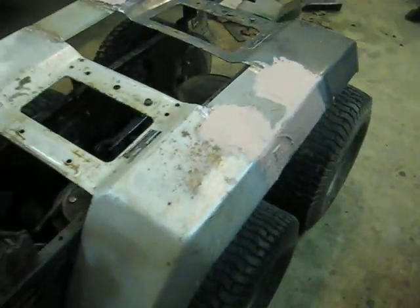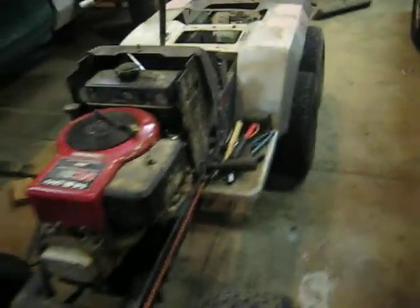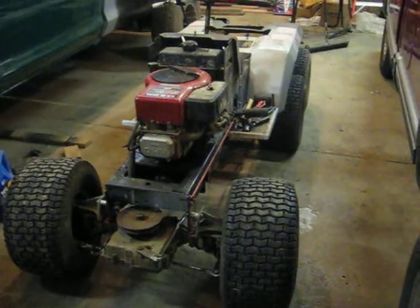That's my Craftsman six by six tractor that I've been working on. Bye.